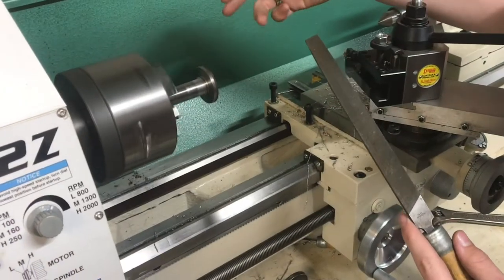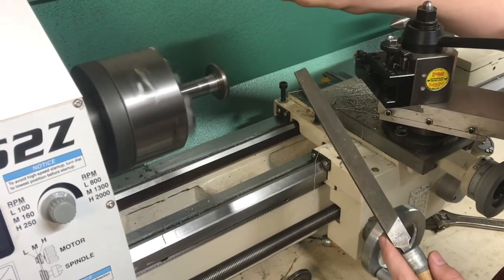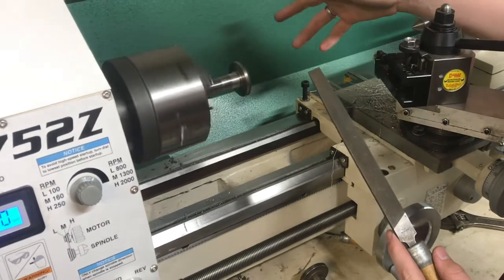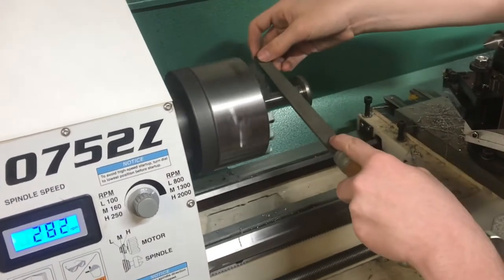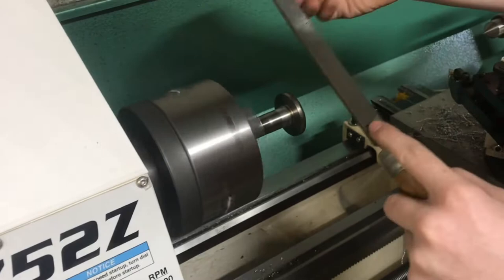Filing the rest of the way down to diameter leaves a nicer finish and it's easier to control the size. When you're filing, cut the speed — I was cutting at about 800 RPM, so I'll turn it down to about 300 RPM and file from there. The nice thing is this isn't hardened, so it cuts really well.